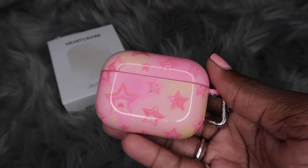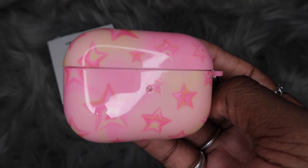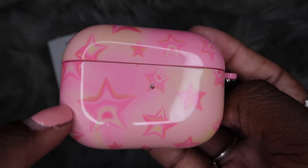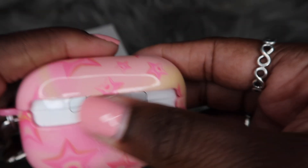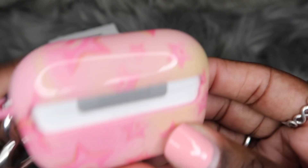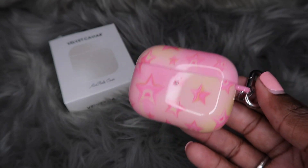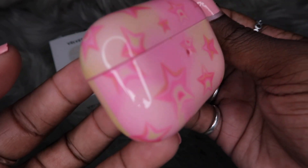First things first, it does not look like the case has changed colors, which is awesome. Now let's see if there are any scratches. I'm not sure how well y'all can see it right here, but it is a little scratched. There's also some dust on it — but I do see a lot of minor scratches. At a glance though, I can't say it looks terrible.